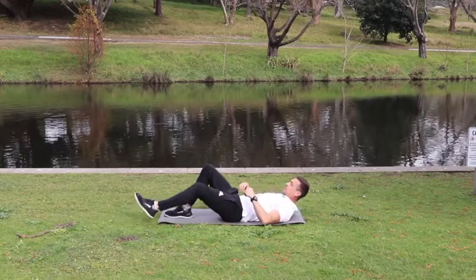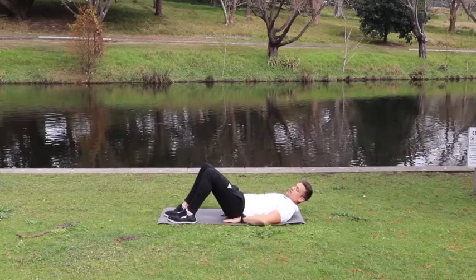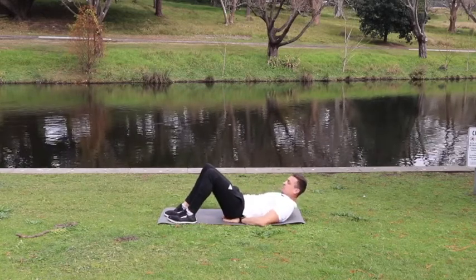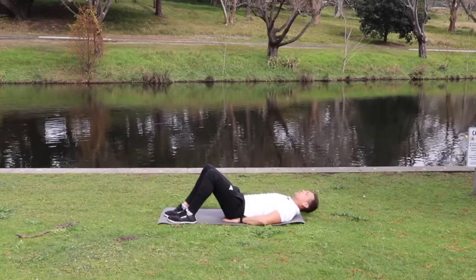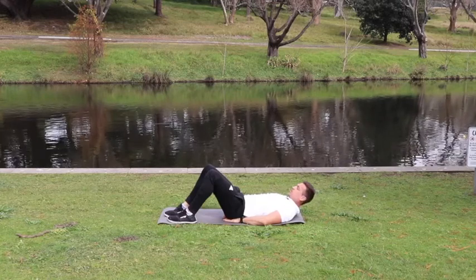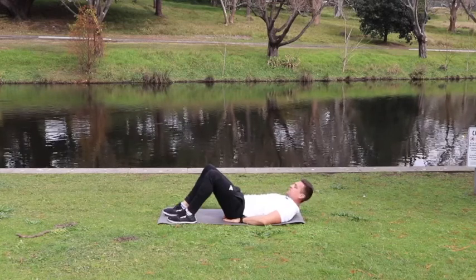Let's bring our legs back into the starting position, hands underneath your butt cheeks to prevent arching your back too much. Here we go — another 20, or if you only wanted to do 10 that's absolutely fine.